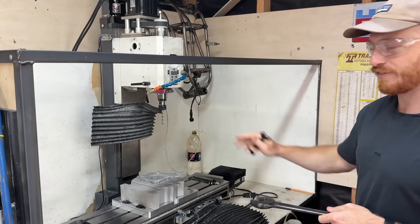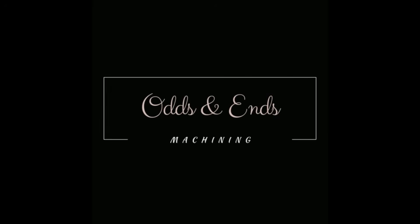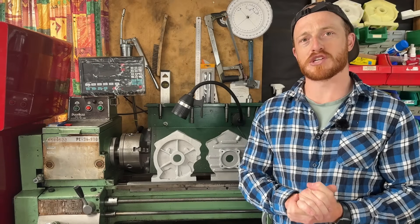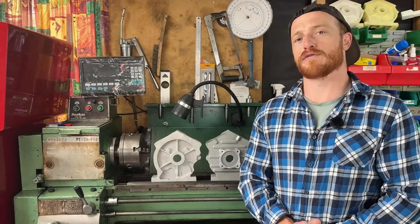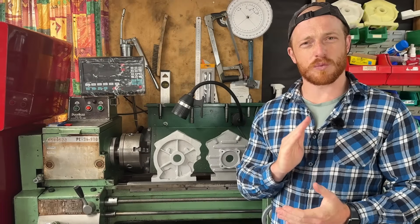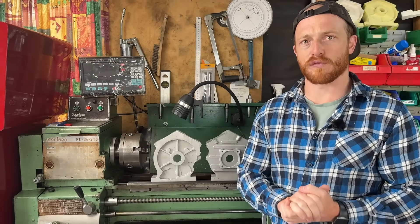In today's video, we're going to find out: is it possible for me to machine five of these Hustler V200 engines here in my garage? And we're going to see whether it's feasible and profitable.